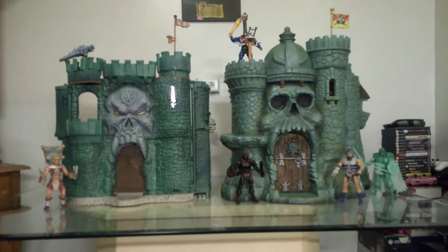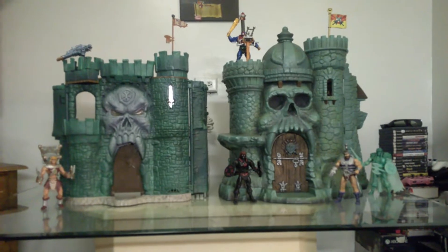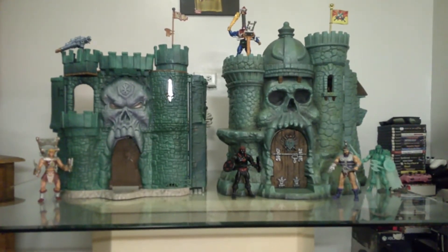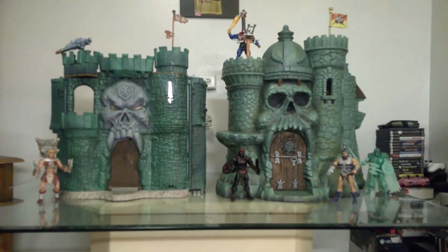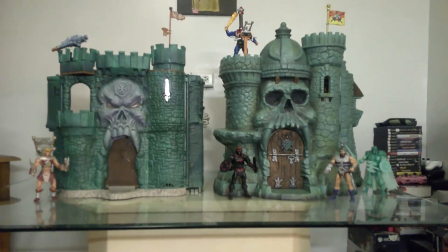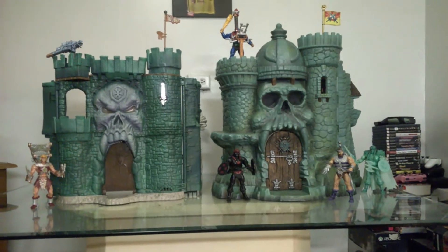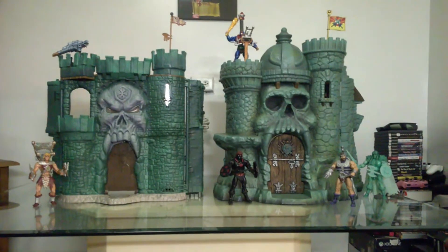Hey guys, how are you? Welcome. I'm going to do another exciting episode today of Toys in My Closet, but it's basically to showcase my two pieces of Masters of the Universe vintage lore — the older and more of the newer lore from the newer collection of MOTU Classics, based on the Mattel updated versions of the old school vintage toy line itself.